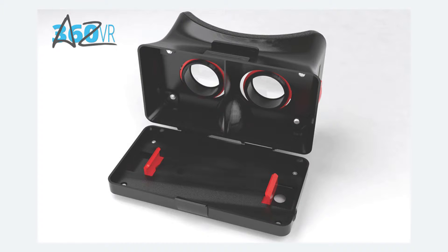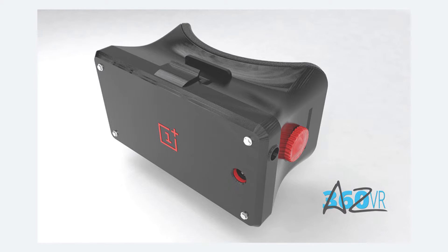The lens holder rotates in and out for adjusting the focal length. The distance between the eyes varies widely according to cranial structure. The lens can also be moved in the horizontal direction to adjust the distance between the eyes using the knobs provided on the sides of the VR headset.